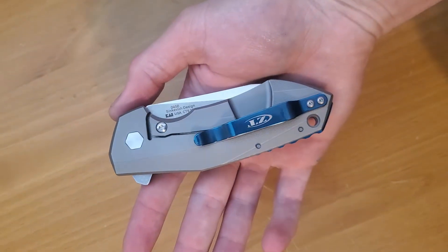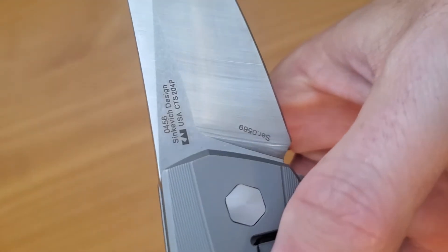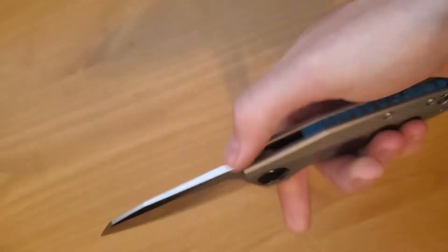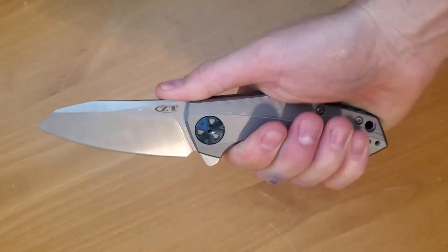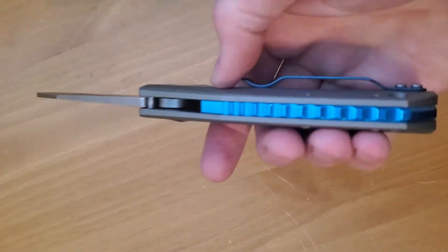Hey guys, coming at you with another YouTube video. This is the Zero Tolerance 0456. Now this knife is sweet. I've seen this knife in so many videos and been like, oh that knife is awesome dude, I love that.